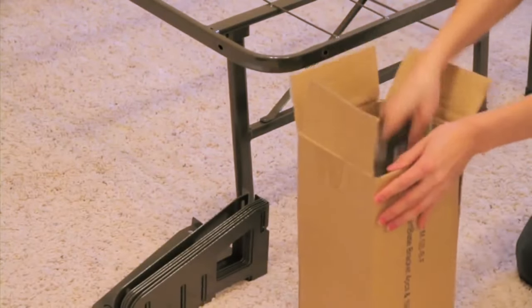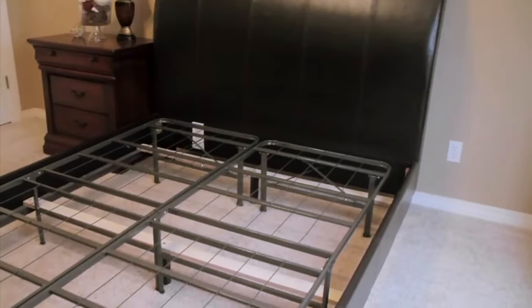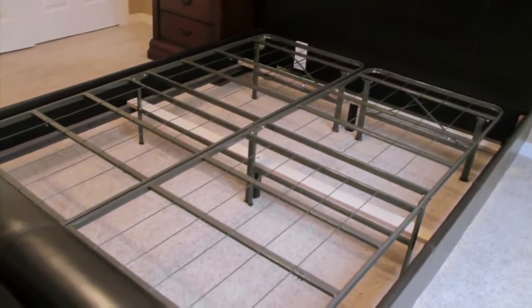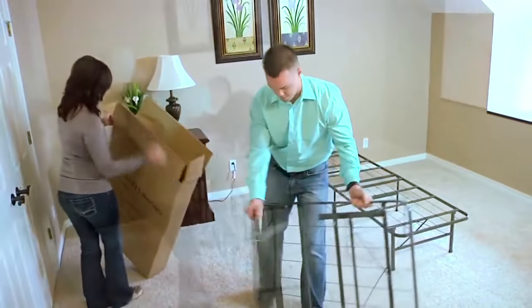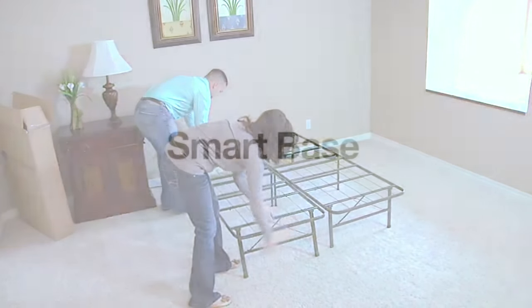Headboard and footboard brackets are available so you can customize your Smart Base with your own furniture. Smart Base also fits inside an average platform bed for ultimate customization. Smart Base is the ultimate solution when you want an alternative to traditional box springs and bed frames.